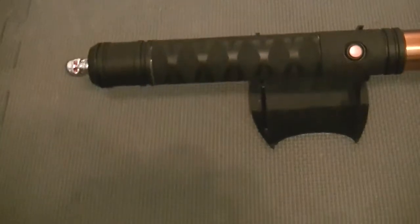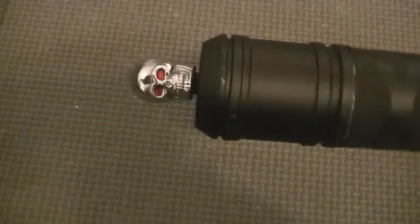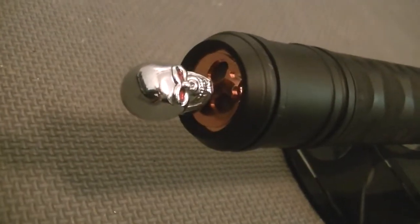Very comfortable. This is actually made as more of a dueling type saber. It's some flat black PC all the way through. It has a real copper inlay.